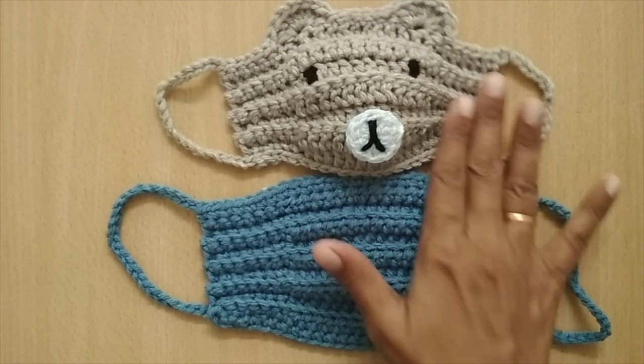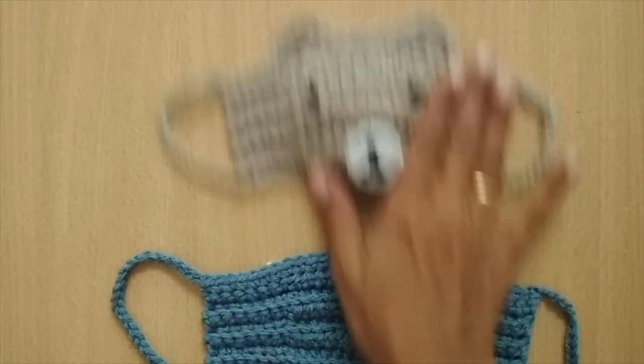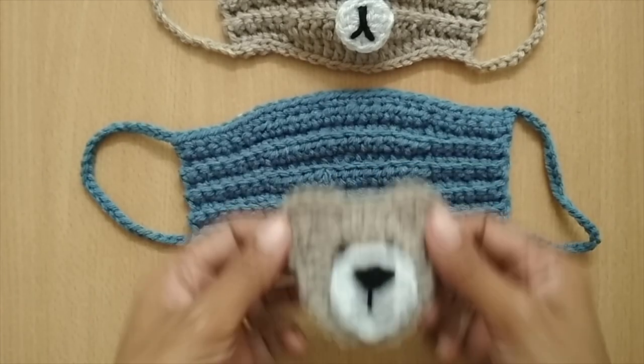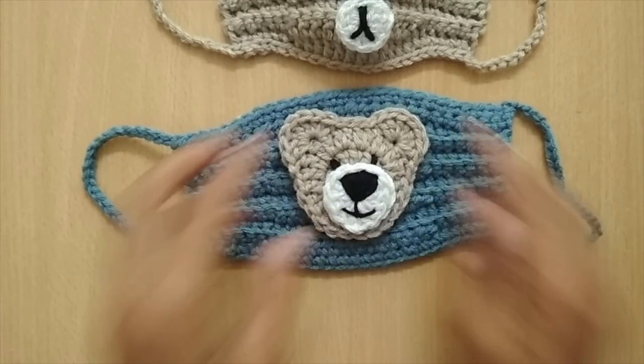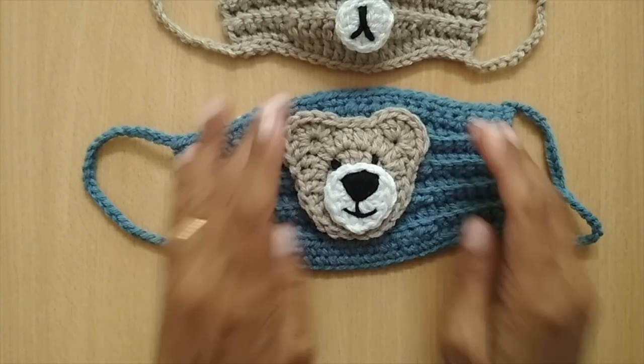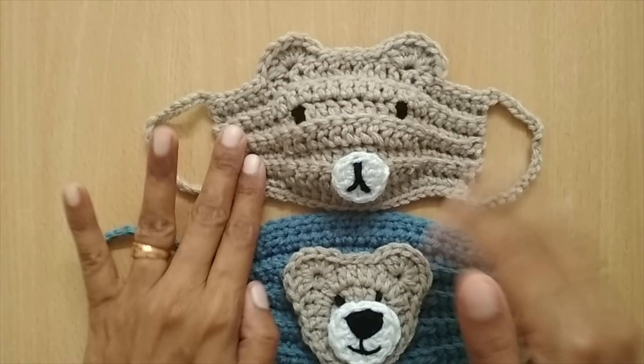If you're not interested in the bear design, you can take the classic mask and add appliqués — teddy bears, unicorns, Superman, Spiderman, or any action figure. You can add that kind of appliqué to the normal mask or directly incorporate it into the mask design.